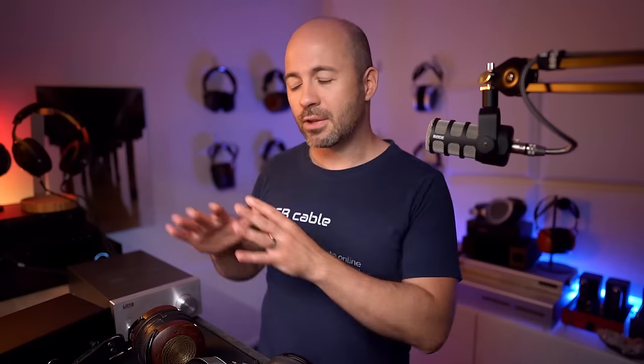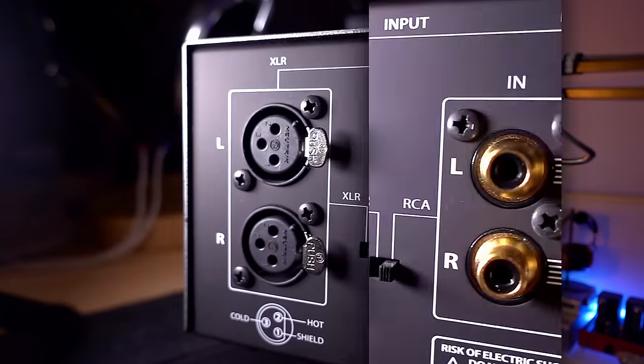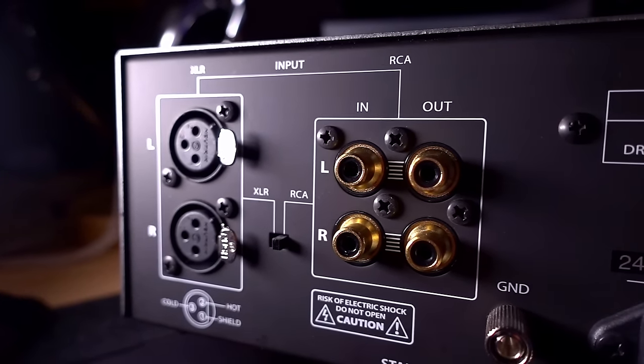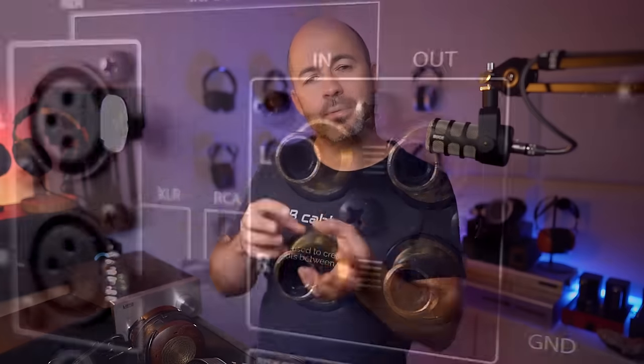That leads to a couple of challenges in living with an electrostatic headphone. The first one is you can't just buy one and plug it into your normal headphone amplifier — you have to have an energizer, and that energizer cannot drive your regular headphones. It's a dedicated system, which might be fine for you or might not be. It does mean an extra box and an extra set of connections in your system that can only drive one type of headphone. The good news is most of these energizers are going to have a pass-through function — when you switch off the energizer, it passes the signal onto the next device.